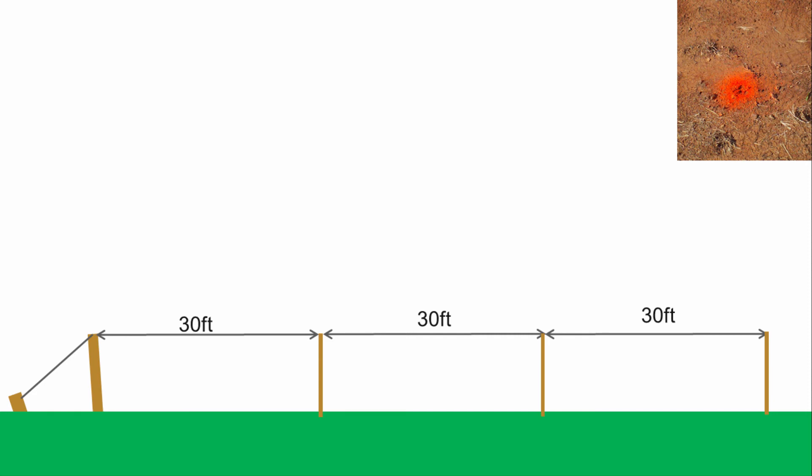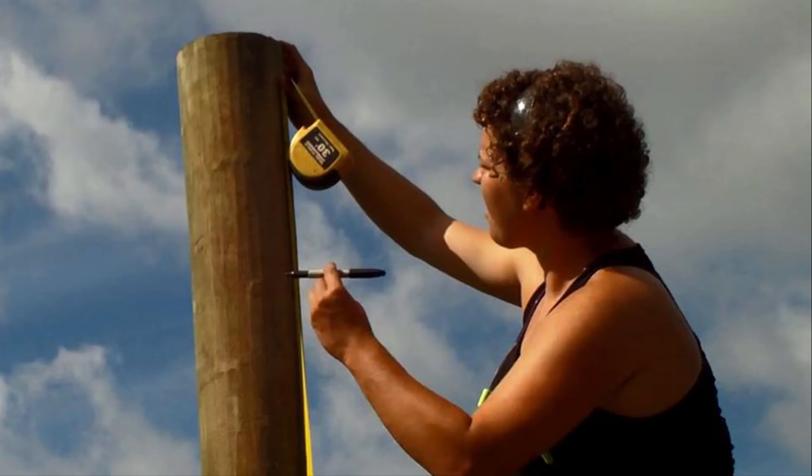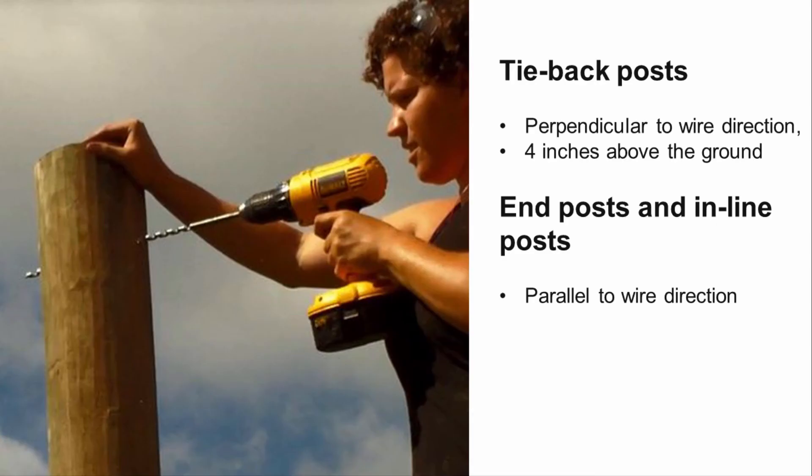Line posts should be spaced to a maximum of 30 feet apart; the closer they are placed, the stronger the trellis will be. Pre-mark the location of each line post with a measuring line and mark it with lime or spray paint. Marking ahead will ensure posts are evenly spaced and rows are straight. Drive line posts 4 feet into the ground along the length of the line, driving the narrower ends into the ground. Measure and mark the heights where the wires will pass through your end and inline posts. All wires will pass through the same hole on the tieback post, which should be 4 inches above the ground. Drill the holes for your wires — holes for the tieback post should be drilled perpendicular to the direction of your wires, while end and inline posts will be drilled parallel.